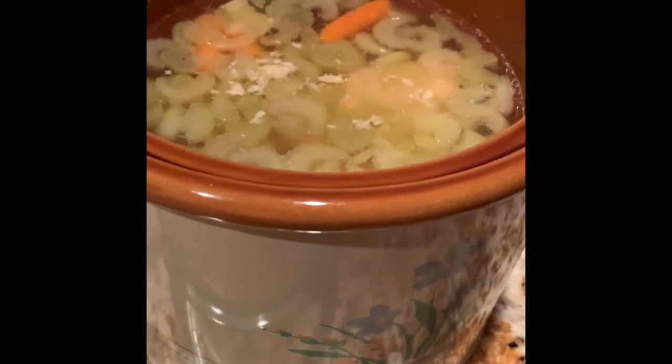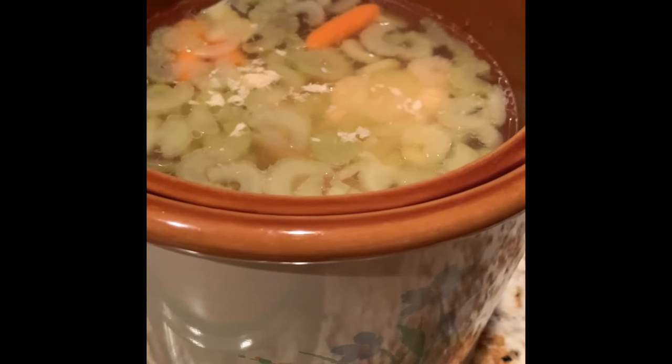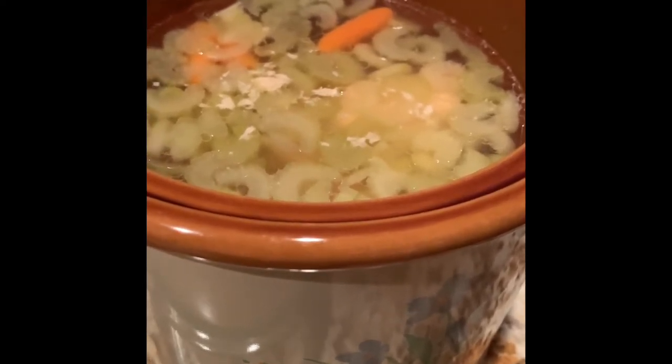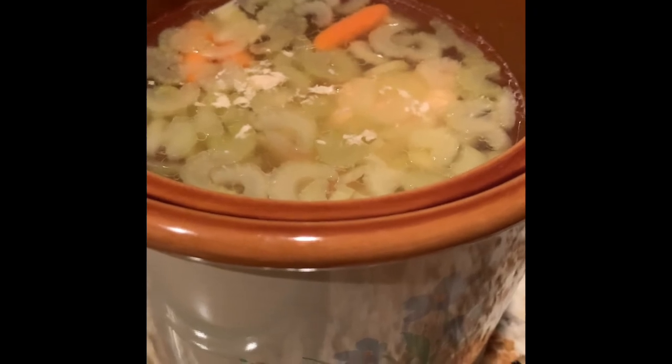We have the carrots, the celery, the chicken thighs, and the chicken broth. This has been in the crock pot for about four hours — we had it on high and then turned it down to low. Now I'm going to do the noodles, and I'm doing it this time with the microwave.